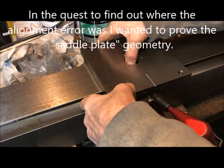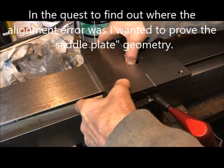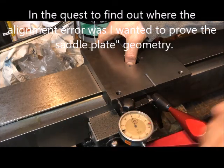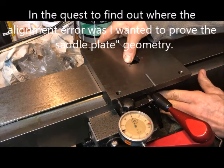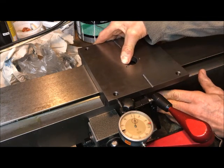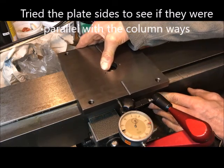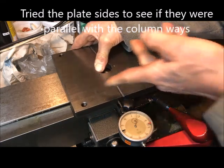Zero the indicator, call that zero for practical purposes. Then I run the indicator here, and that is just an indication.